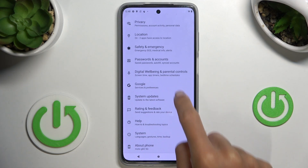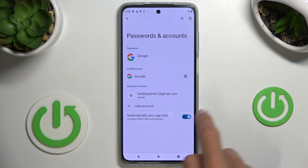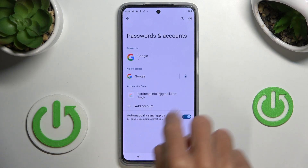First, let's open the Settings, then find and select Passwords and Accounts. As you can see, currently we have one Google account added here.